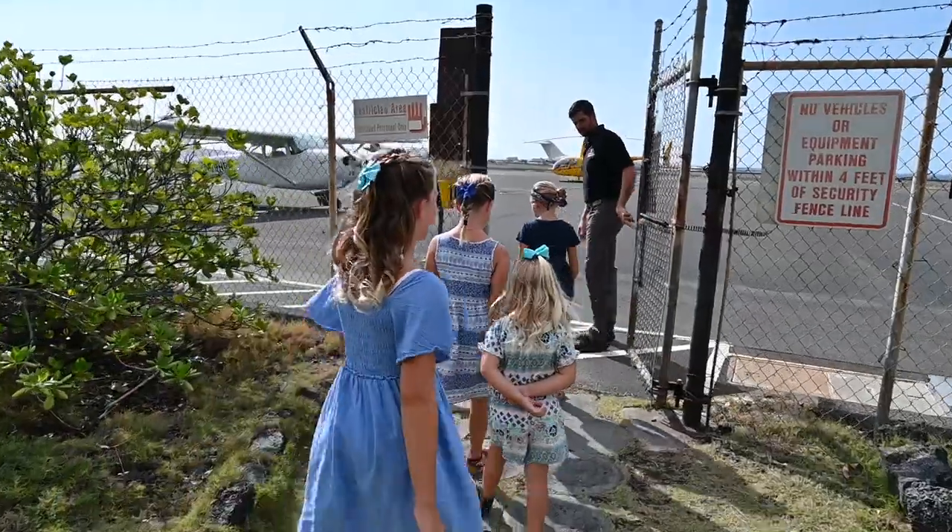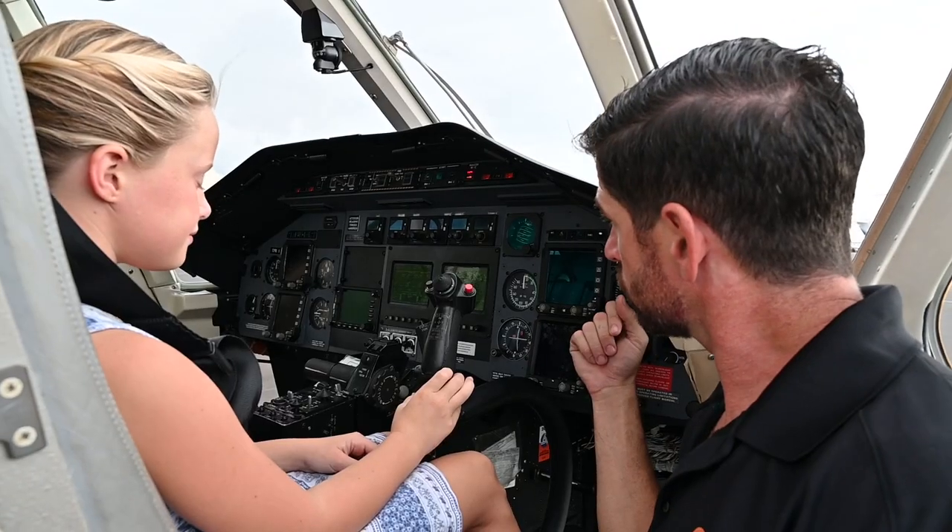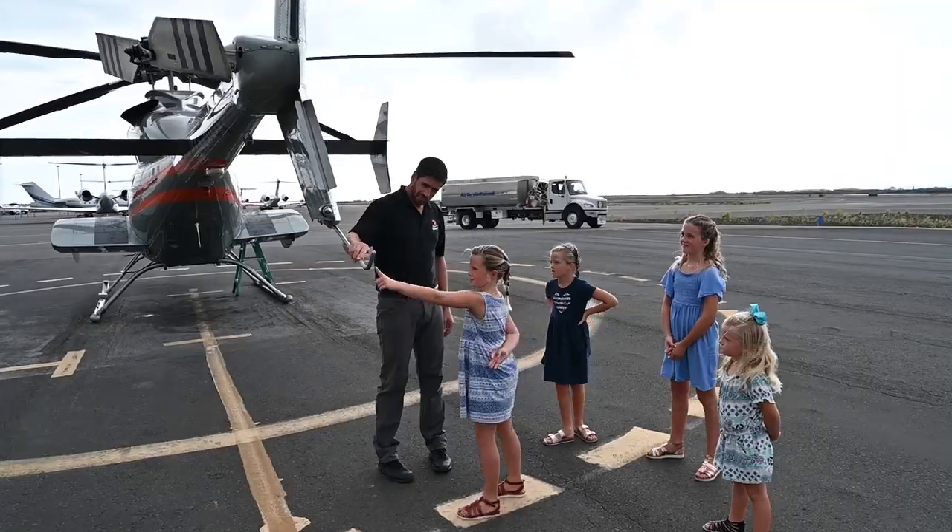Hi, I'm Madison. I'm traveling around the world with my family to learn more about science. I'm on the Big Island of Hawaii and today I'm learning about helicopters.